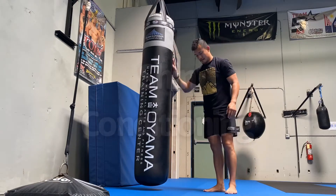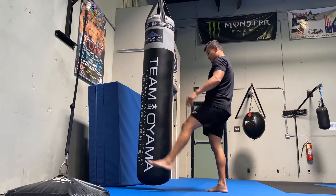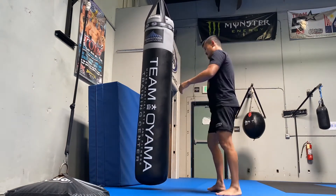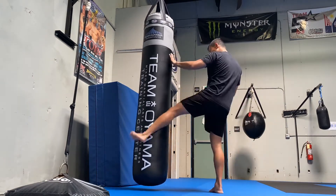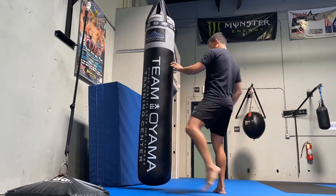For shin conditioning, you don't have to kick a tree, you don't have to kick a metal bowl. Just kicking the heavy bag with your shin is fine. But for the first hundred left kicks, I want you to just tap the bag — tap it, not even kick. Tap it a hundred times with your left leg, making nothing but shin contact.